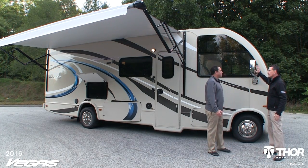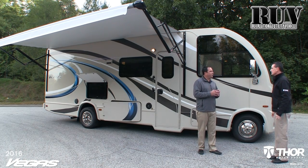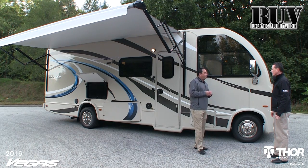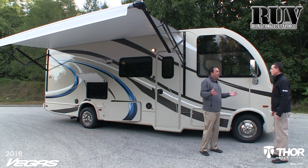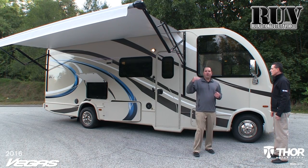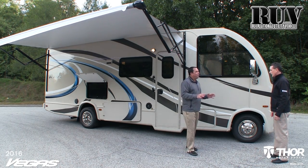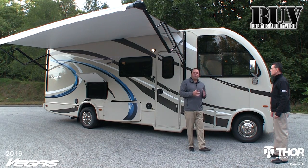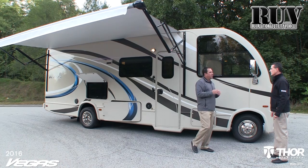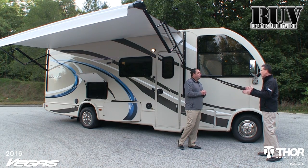Now we're outside. RUV stands for Recreational Utility Vehicle — we created our own segment in the RV industry with this Vegas. This unit is only a little bit longer than an extended SUV, so it has the maneuverability of a long SUV. The coach is low profile at only 11 feet 3 inches to the top of the AC, so it will fit in a 12-foot garage without a problem. Most Class A motorhomes are about 100 to 101 inches wide, where the Vegas is only 94 inches wide. Very compact, low profile, and easy to drive.